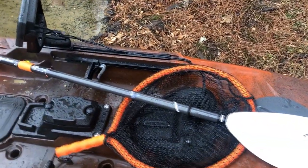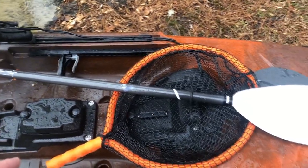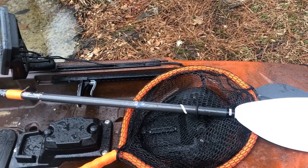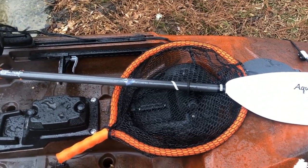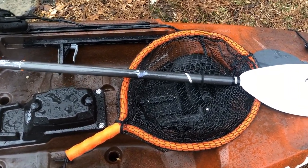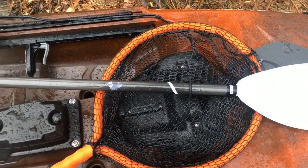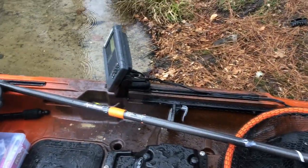I don't keep anything in the front hatch — if I do, it's like a jacket or something easy that I don't really need to get to. My net is a — I don't remember the exact name — it was like 20 dollars at Academy, it floats, it's a wading net, it's great and it matches the kayak. Then there's the sonar pod or flex pod, which I mounted a gear track to where my depth finder was, before I decided to move it closer.